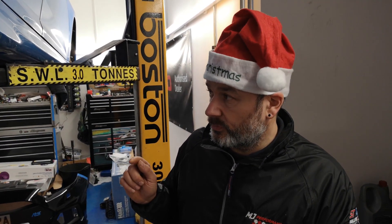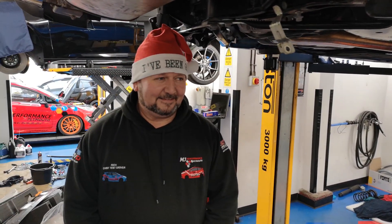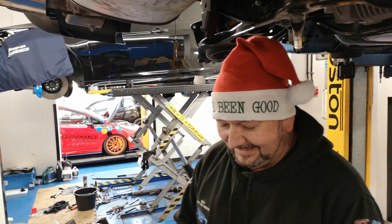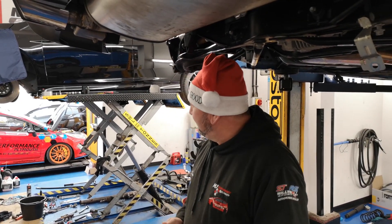But we'll skip that one and do a feature on it later. We'll go straight to the black Mk3 Focus RS, which is the one we're working on at present. To give you an update following on from the recent video, we now have with us the one and only Dickie Sanders. Say hello, Sanders. He's been good, so he's allowed into the video!